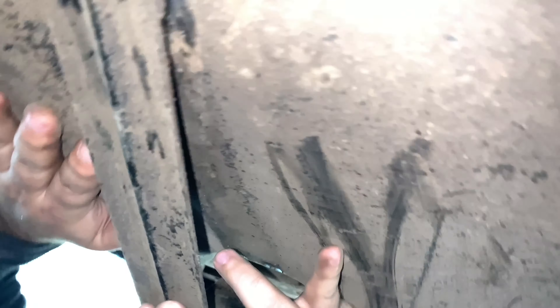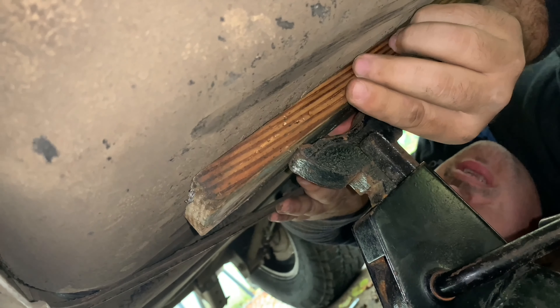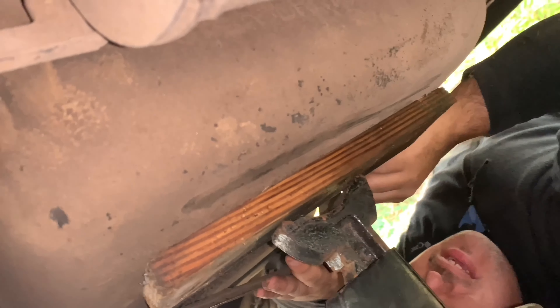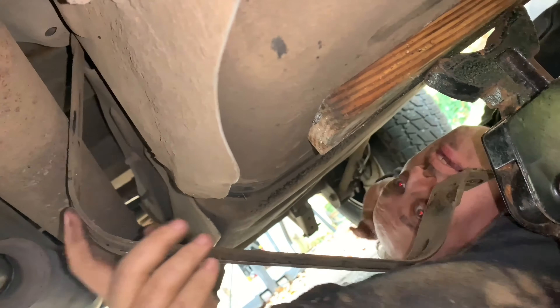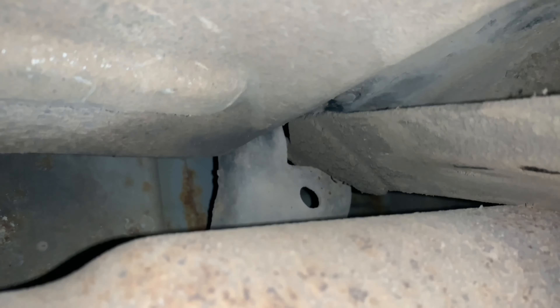The bolt is coming down now. As you can see, this is the bolt that was holding the strap in, and you can see how the gas tank is now movable. What you're going to want to do next is put something underneath the gas tank to hold it up before you remove the second strap. Get a jack stand and put it underneath the gas tank. For safety, put a block of wood underneath the jack stand so it distributes the weight evenly and won't puncture your gas tank.